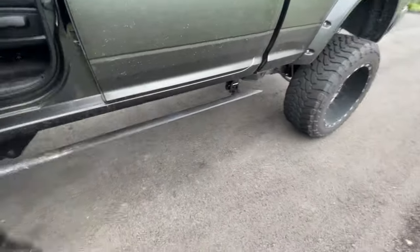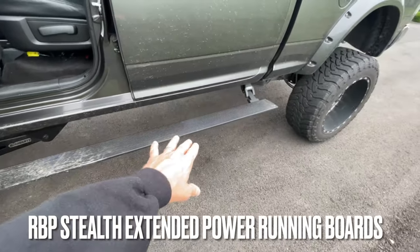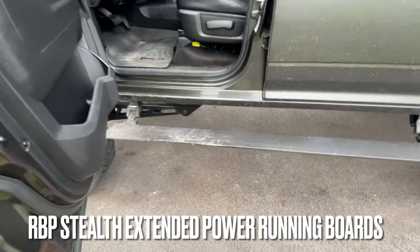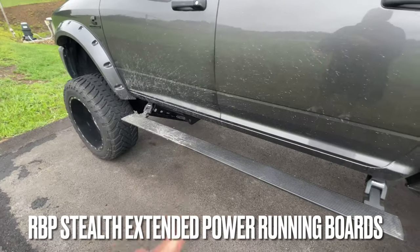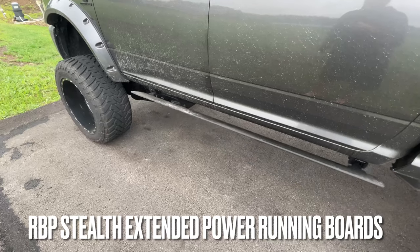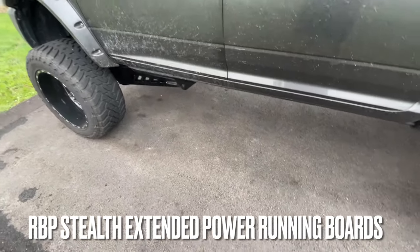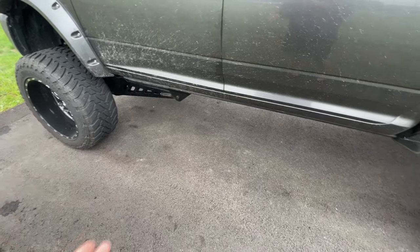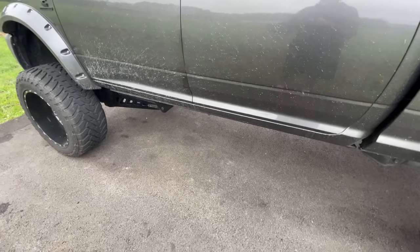These are the RBP Stealth extended running boards. The extended running boards come down about three inches lower than standard, which is really nice when your truck is this high off the ground. They're very hard to find right now, and most people compare them to the AMP steps. In my opinion, I like the RBP steps better — I truly believe it's the same quality and specs at a fraction of the price.